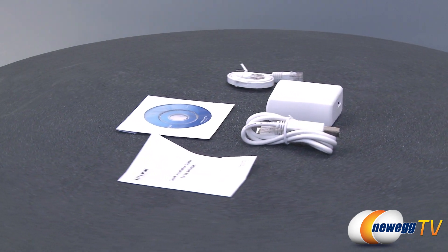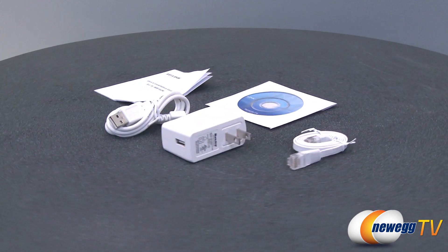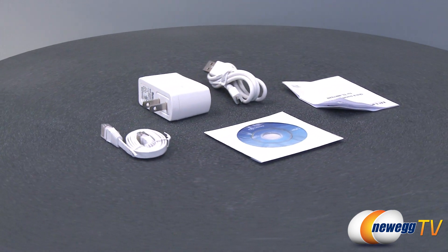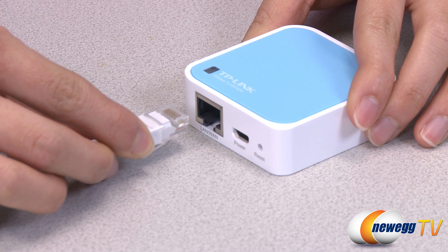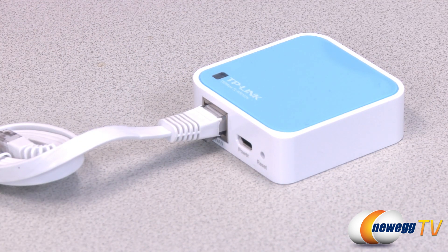It is powered with an external power adapter or through a USB connection. With a maximum speed of 150 Mbps, this tiny router is ideal for taking on the road while still being able to speed basic wireless applications. The TL-WR702N is the smallest router in the world and is perfect for travelers. Simply plug a hotel room's WAN cable into the port provided and enter a default password to instantly create a wireless hotspot in the room.